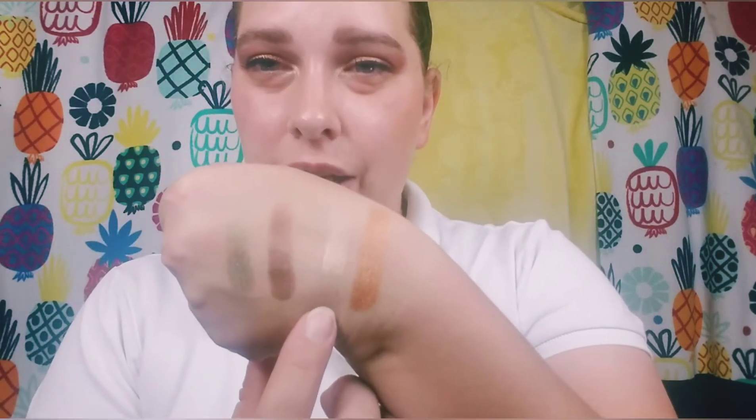I like that highlighter — there's no way the deep one would work on my skin, but this one is super pretty and I see myself getting a lot of use out of it. I'll probably use the deeper one more as an eyeshadow. As for the blushes, they seem a little more chalky, and one barely shows up on my skin.